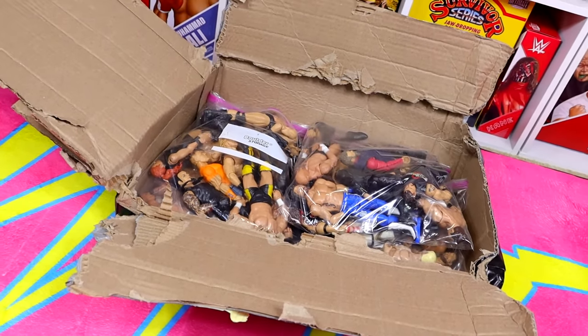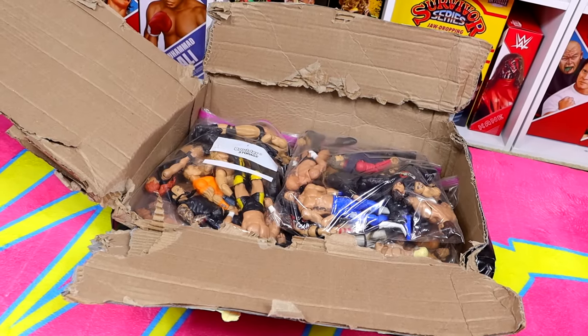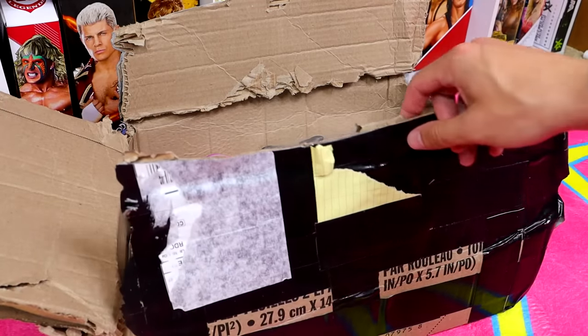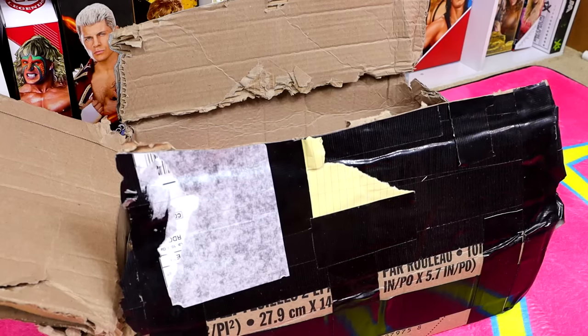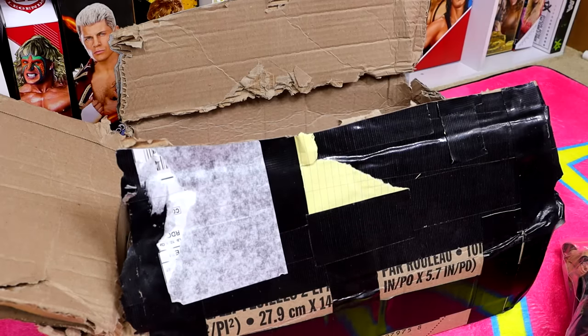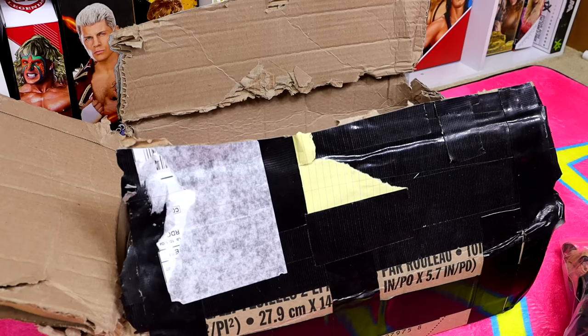I'm gonna be real — this box looks like all these figures are gonna smell like cigarettes. Hopefully not though. What we're gonna do is dive into this box one by one and pull each figure out. It does look like they're in individual bags. Let's open the first bag. I just hope they're not all beat to shish because that'll suck.